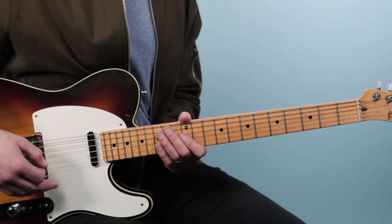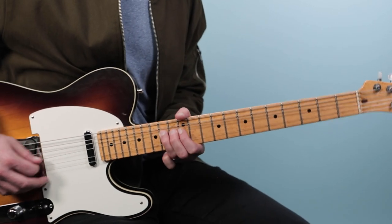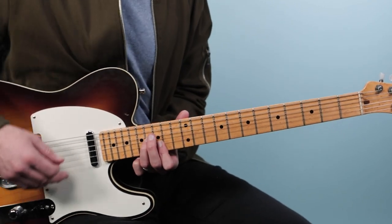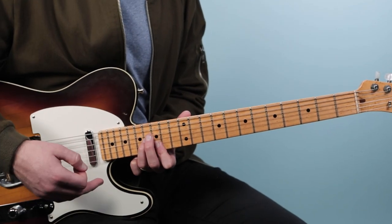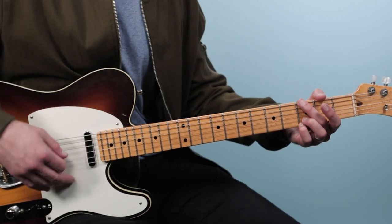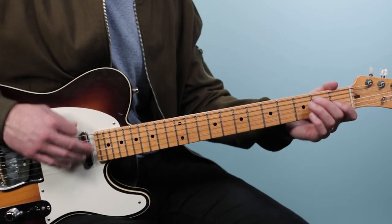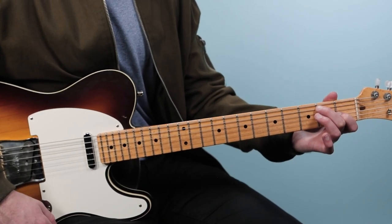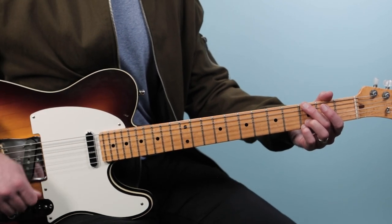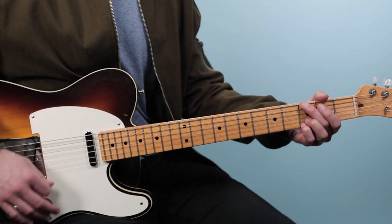Then we go back and play the verse, play the chorus again, and then there's that little whistle outro. What I play for that is basically three bars of G, then you go to the E7 in that last bar — G, two, three, then go to E7. It just fades out on that progression.